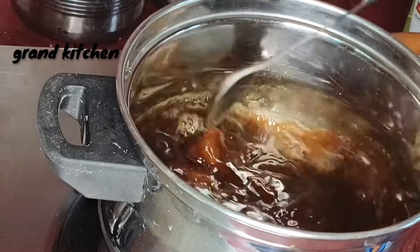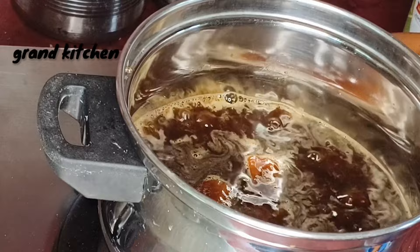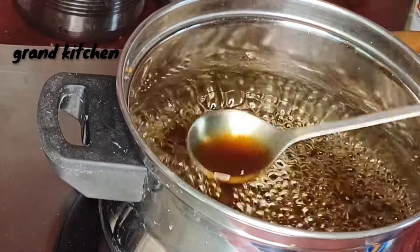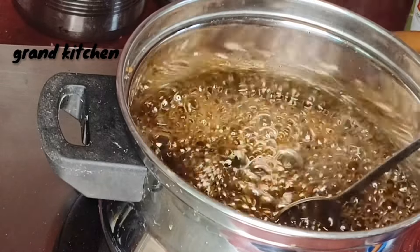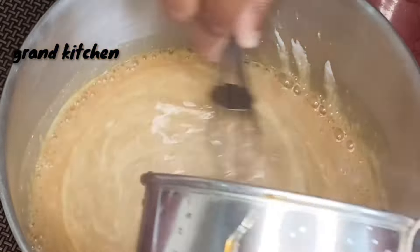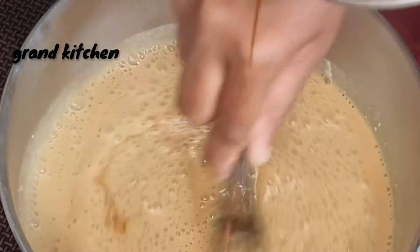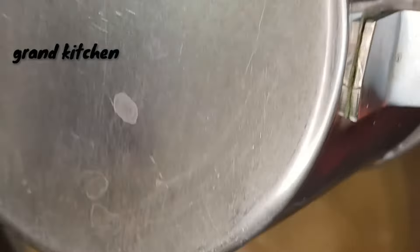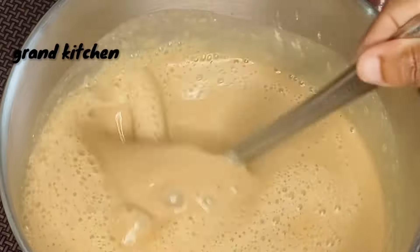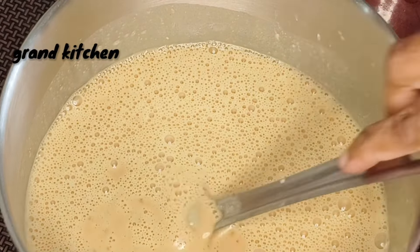Let's make sure it's ready to dry. Let's get ready. Let's melt the milk. Let's mix the milk, let's cut the milk, let's mix the milk. You'll mix sweet water. Let's mix and mix the milk. Now add its milk and we'll mix.